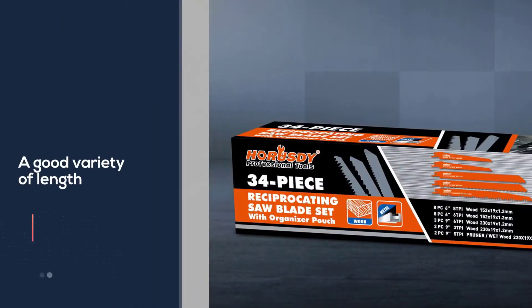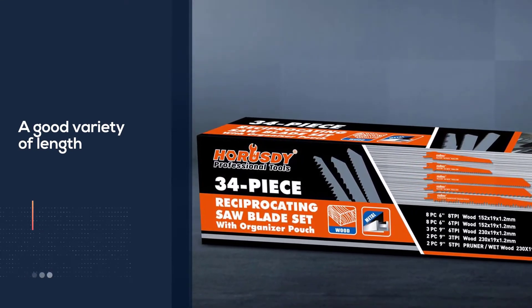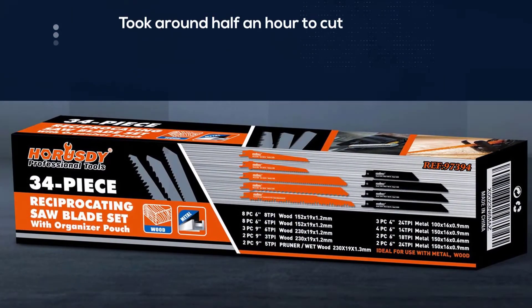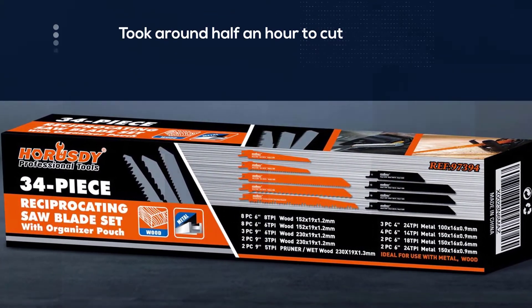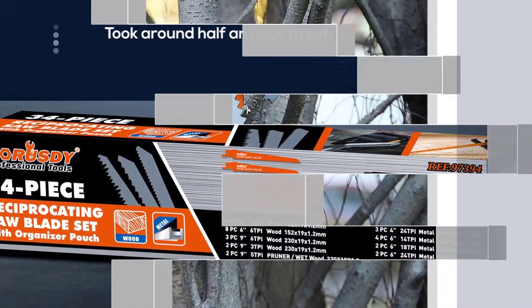It took around half an hour to cut a 1 by 8 inch thick cast iron pipe, and it produced too much heat. The best thing is that the product is compatible with all significant saw brands, including Dewalt, Milwaukee, Black & Decker, and many more.